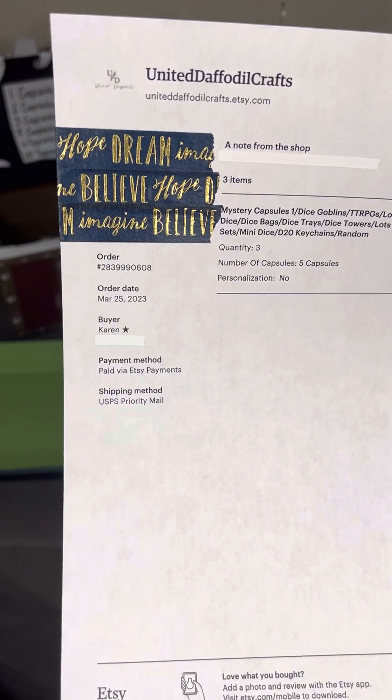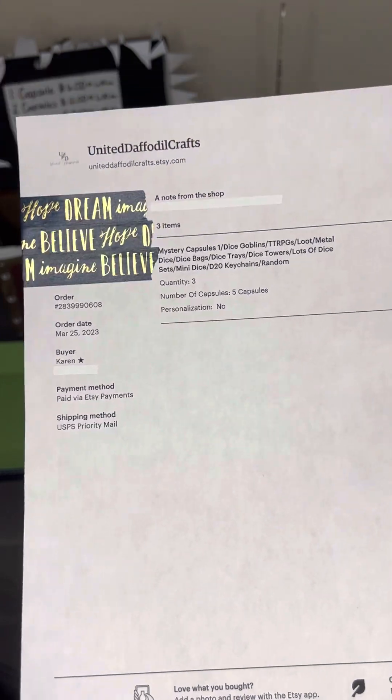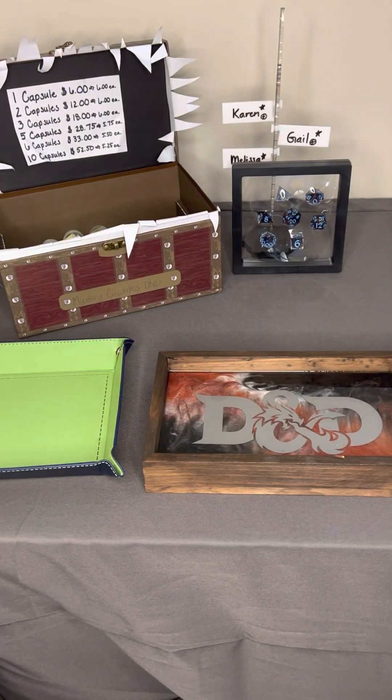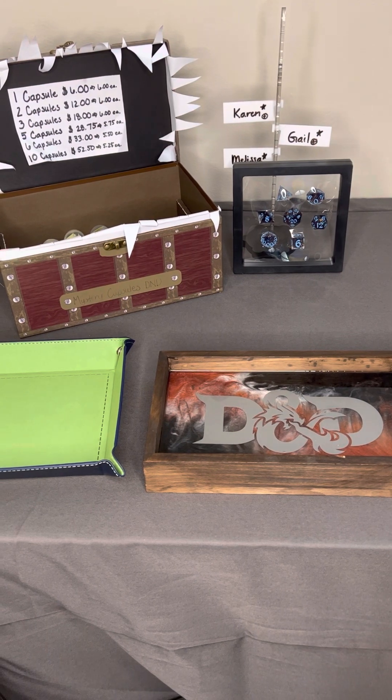Our next order is for Karen, who's a repeat buyer. Order number 283-999-0608. Three orders of five for a total of 15. Karen also purchased the Stargazer dice set. Thank you so much for your support, I genuinely appreciate that. Let's go ahead and package your order.